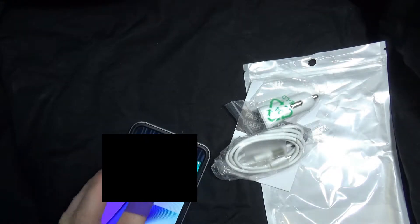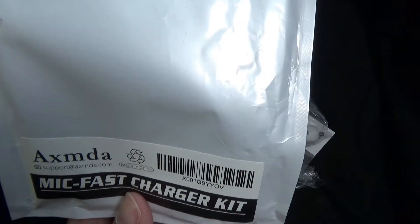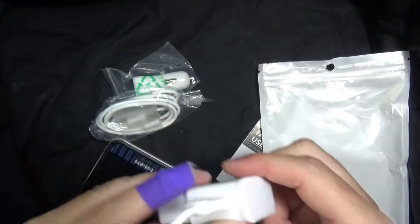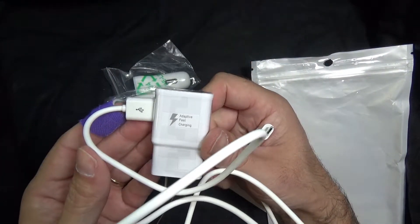That is the AXMDA fast charging kit. While it's not original Samsung, it does do the fast charging on your phone for a lot less money than the original Samsung charger. Thanks for watching.